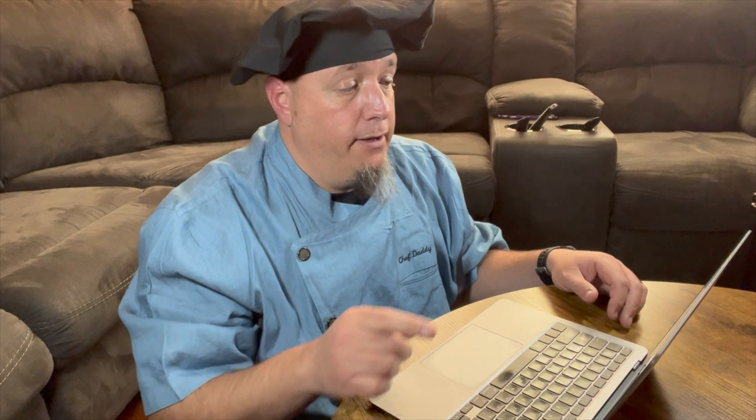The next block I have here is your long form synopsis. I've broken this down into two parts — one is before the play starts, and second is from the start of the play. I like to know what kind of happened leading up to when your story starts, so I have a block there for the last few weeks or months leading up to that. Then I go into a longer description of my story, so when I start writing, I know exactly where I'm starting and what's already happened by then.